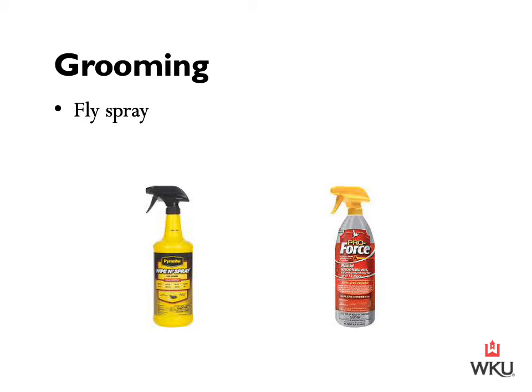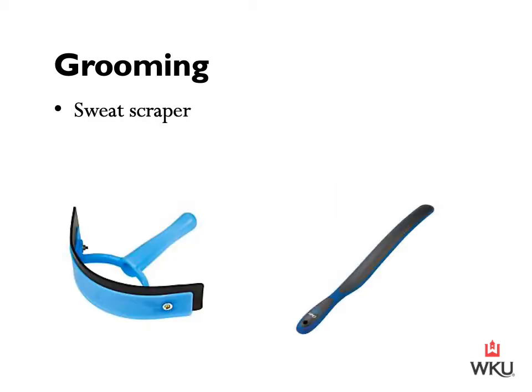In the summertime, it's important that we are using fly spray. Here I have the Piranha and the Pro Force as a couple of examples, but there are a number of brands to select from. The sweat scraper is commonly used after we've already worked our horse and completed the workout for the day. They may be sweaty from their saddle, and we can rinse them off and use the sweat scraper to remove any excess water from their hair coat.